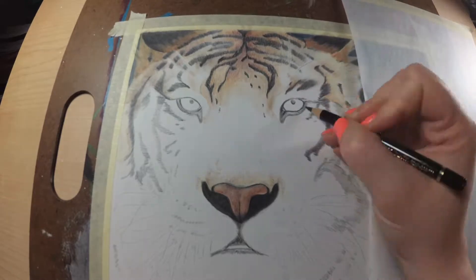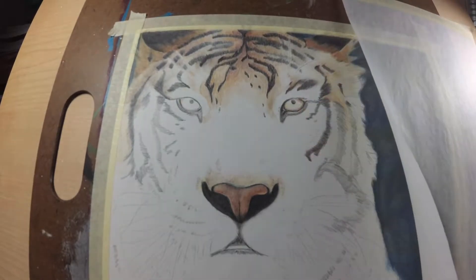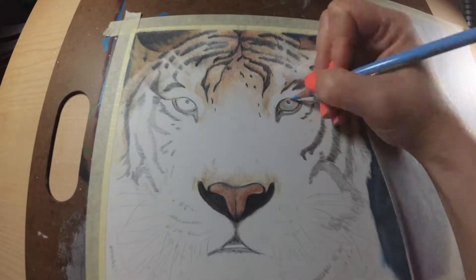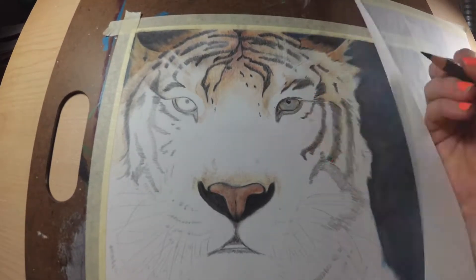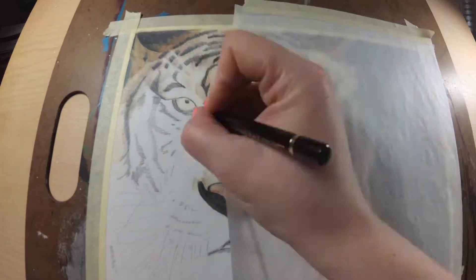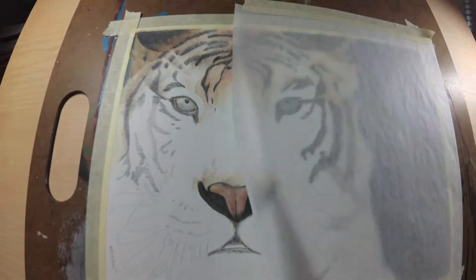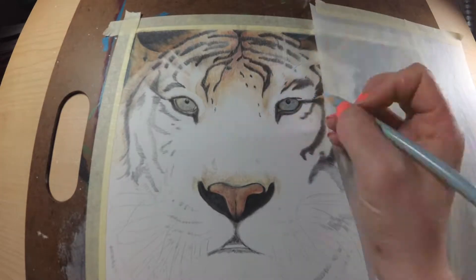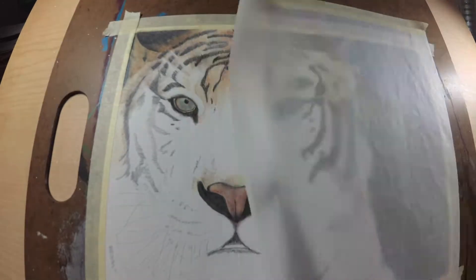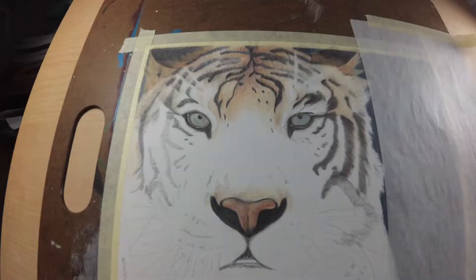Colored pencil is a very, very slow medium to work in. This is probably about 60 to 80 hours worth of work. I shot this using a time lapse camera so I wouldn't have so much to edit and it would be a lot easier to squeeze down into this short of a video.